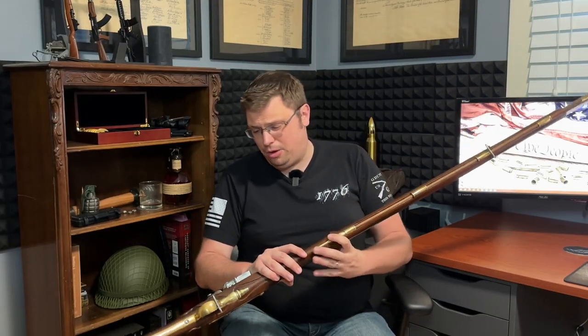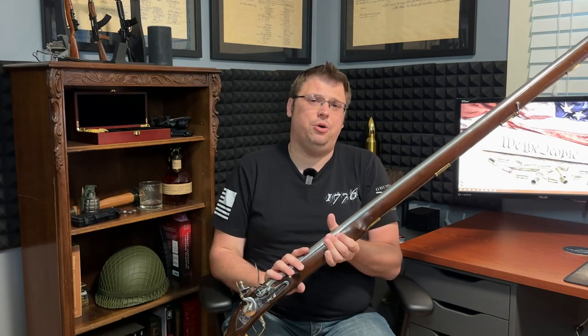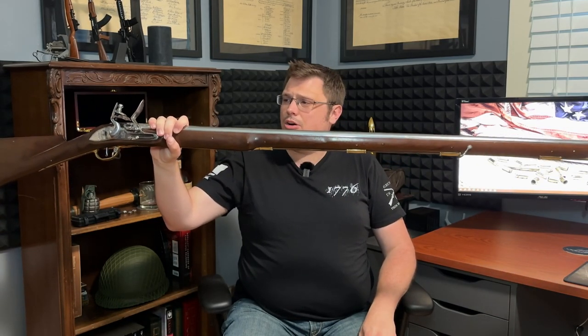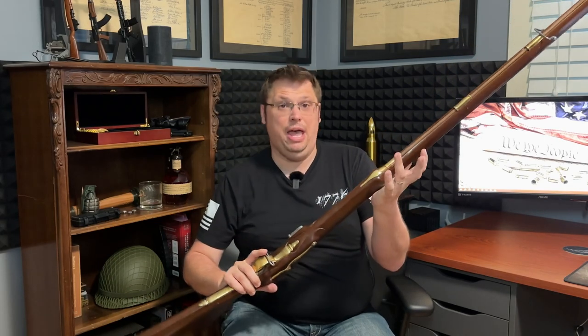Welcome back to the channel, Den members, and happy 4th of July weekend. It's kind of the 4th of July weekend — the 4th happens on a Tuesday this year. With Independence Day right around the corner, I thought it highly appropriate to do a showcase video on my new-to-me 1740s Longland Flintlock musket, better known as the first model Brown Bess.